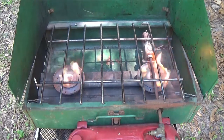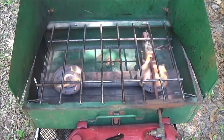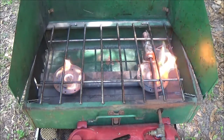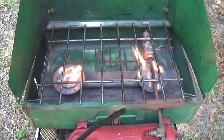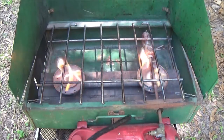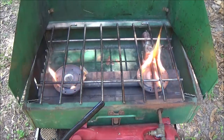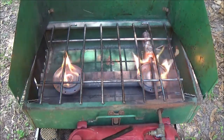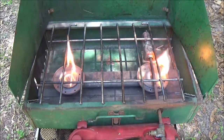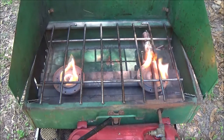We'll have to get some Coleman fuel. I think she's got a lantern in there too that we're going to check out sometime. I think it needs mantles on it — the little white things. I think it's a gas one too, but I can't remember if it takes the white gas, the Coleman fuel. We'll check that out.